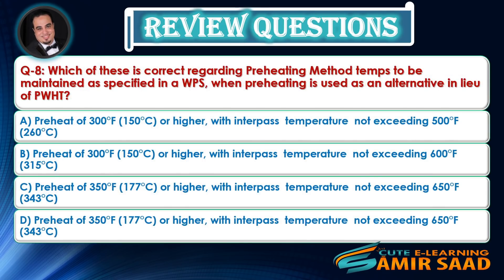Question 8: Which of these is correct regarding preheating method temperatures to be maintained as specified in a WPS, when preheating is used as an alternative in lieu of PWHT? Answer is B.